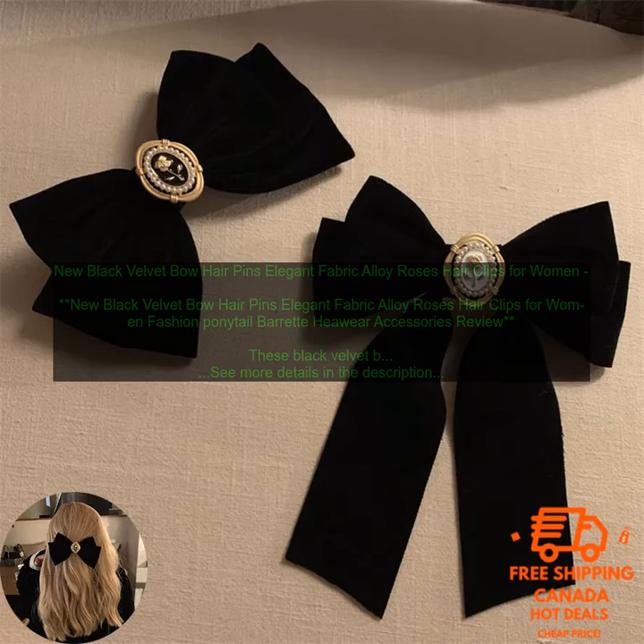These black velvet bow hairpins are a stylish and elegant way to add a touch of personality to your look. They're made of high quality materials and are sure to last. The velvet bow is soft and luxurious, and the alloy roses add a touch of sophistication. These hairpins are perfect for everyday wear or for special occasions.